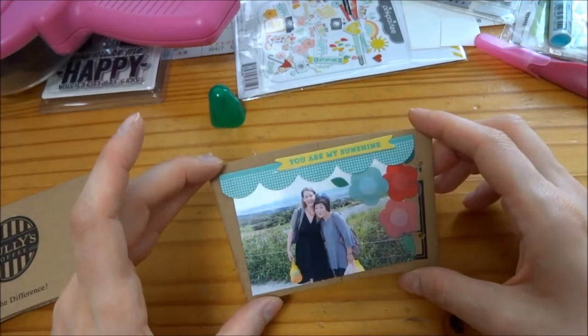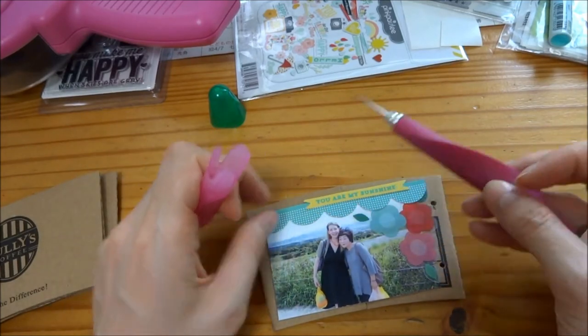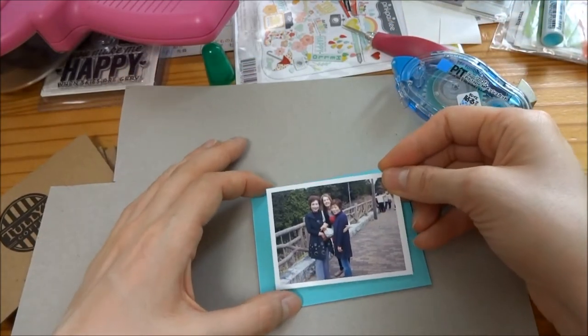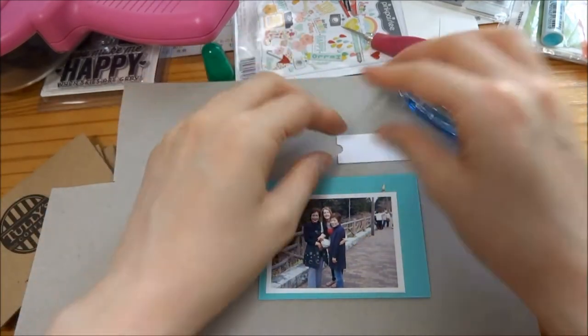I switch between the liquid glue and the Tombow mesh tape runner. If I get liquid glue somewhere it shouldn't be, I always use my paper piercer and just scrape it off. I find that's the best way to get the glue off. I don't have an adhesive eraser but I hope to get one soon.